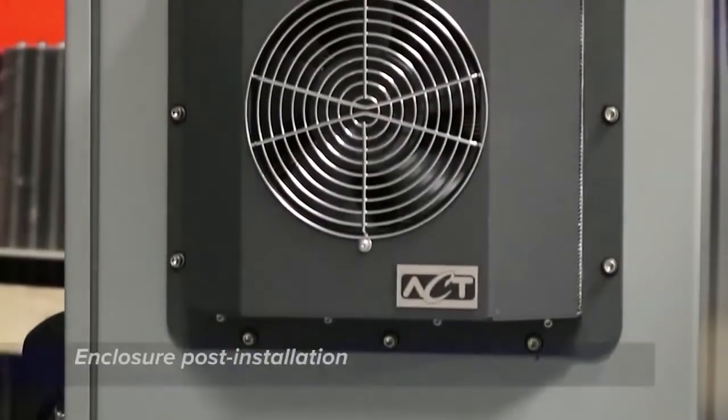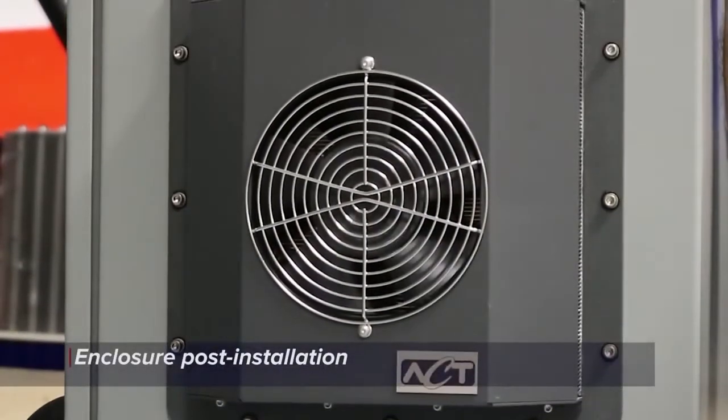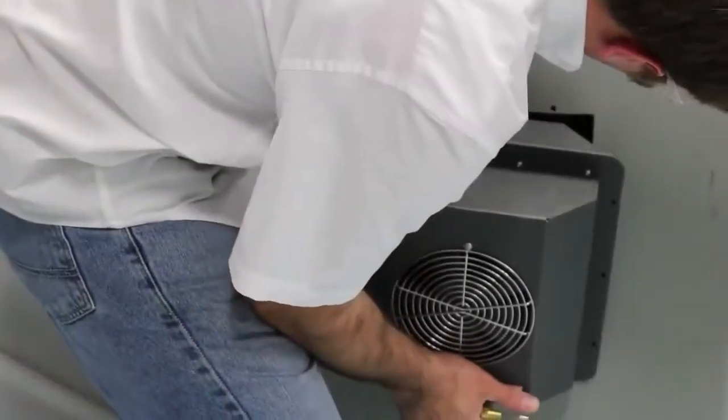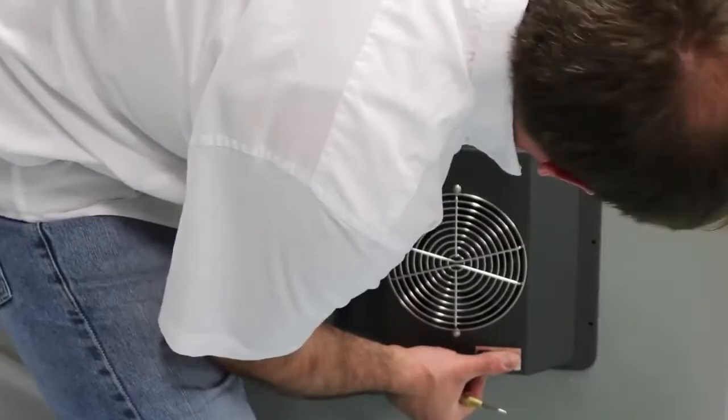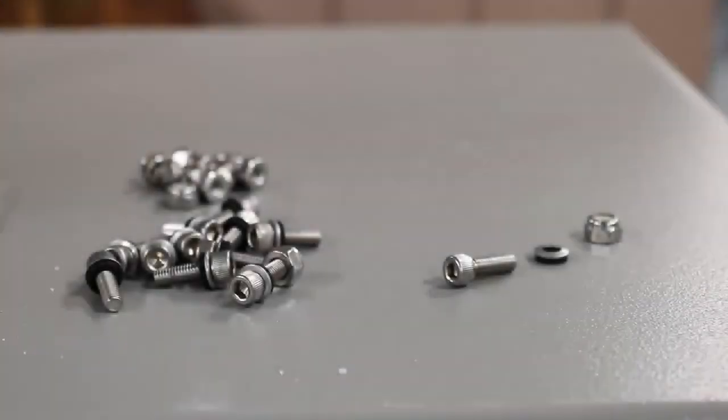Once the enclosure has been prepared, mount the enclosure cooler to the wall of the enclosure. First, pass the electrical cord through the square cutout and insert the HSC unit through the wall of the enclosure. Use the bolts from the hardware kit to align the mounting holes with the holes that were drilled in the enclosure wall.